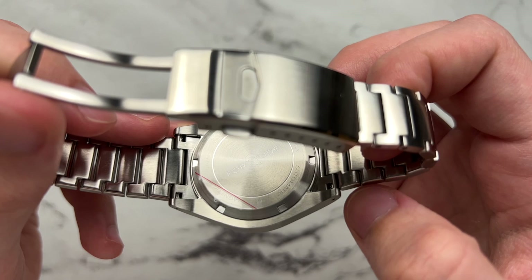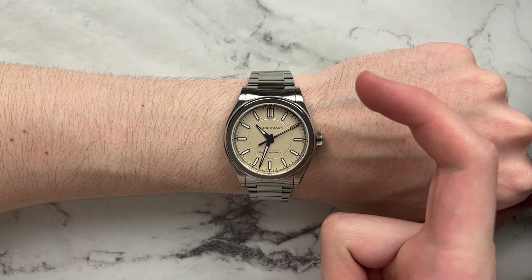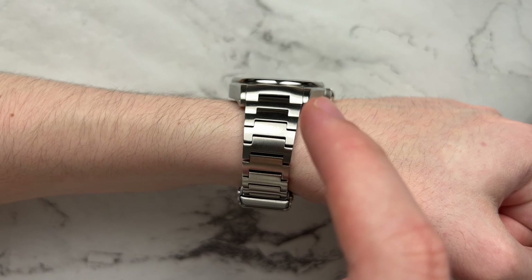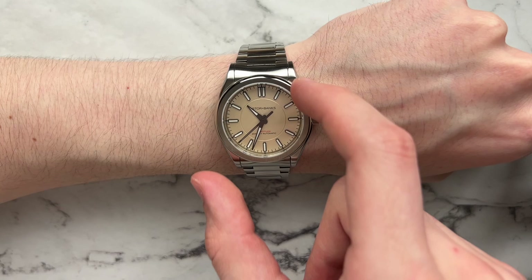Moving on to how this watch wears — on a six-and-a-half-inch wrist, the Fortitude wears pretty well. It has a short lug-to-lug length, a smaller diameter, and a female end link, all of which combine to wear nicely. Because they slimmed down the case, it doesn't rise up at all and sits very slim. From the top view there's a dramatic but gradual taper in the bracelet that looks proportional and adds a subtle elegance — it can be sporty but also dressed up.